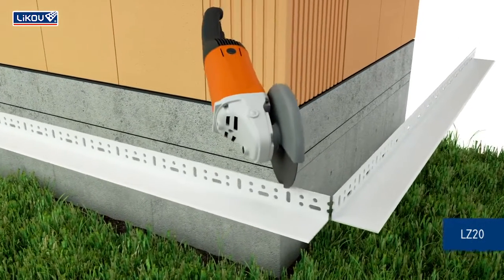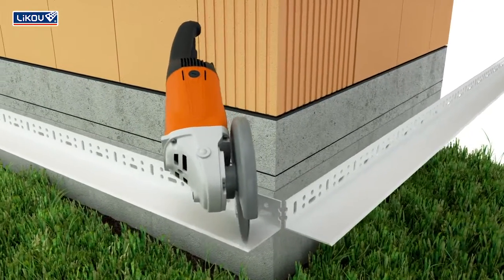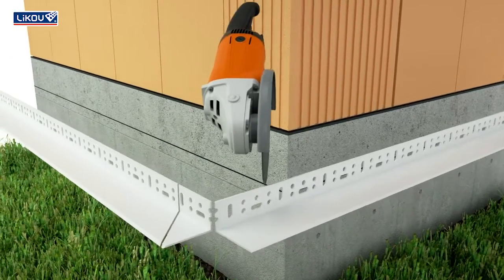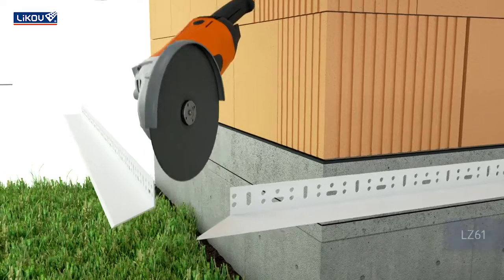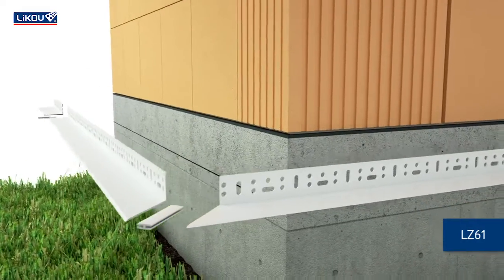Prepare the rear profile to be connected by cutting it at an angle of 45 degrees. To connect individual profiles, use plastic connectors.